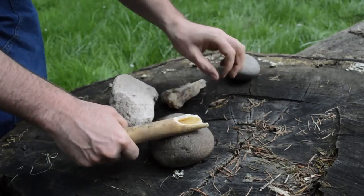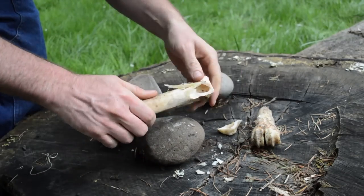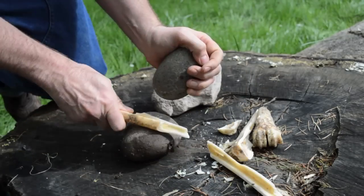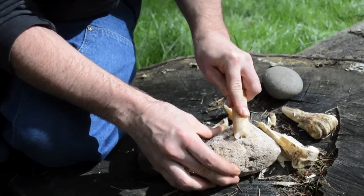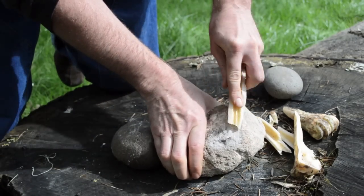Begin by taking the leg bone of a deer or elk and cracking it with a stone. Then work the bone fragment on an abrasive piece of rock such as sandstone or pumice until it is ground into the shape of an arrowhead.